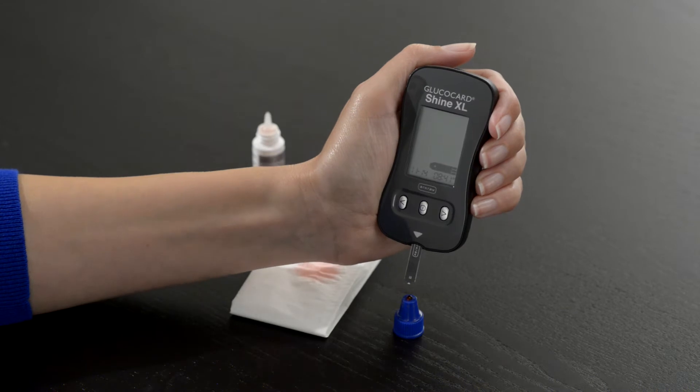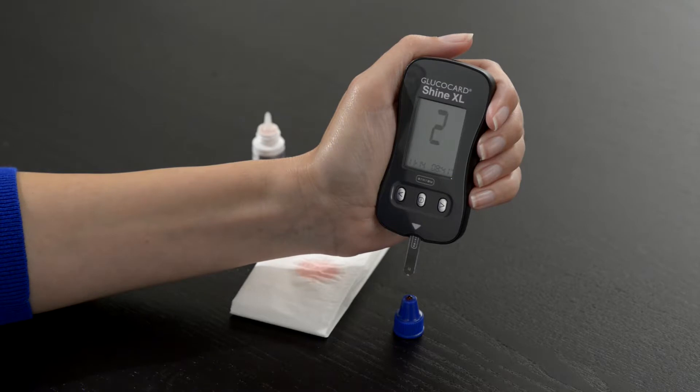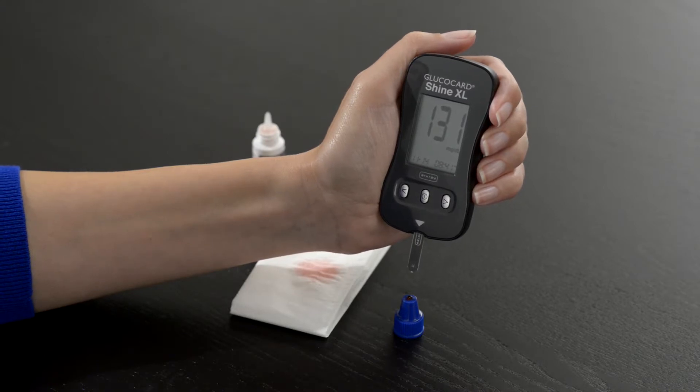Now apply the control solution to the narrow end of the test strip until the meter beeps or begins to count down. Once the meter has finished counting down, the control solution result will appear.